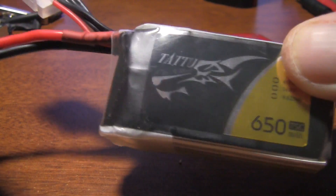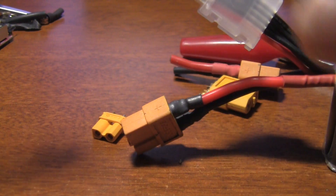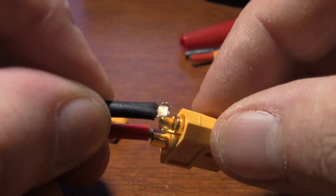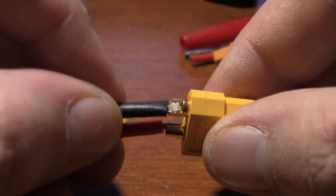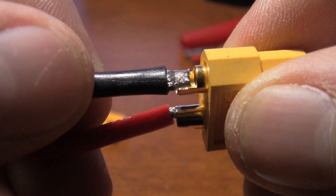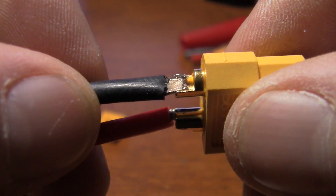I just got these out because I'm fixing to put these connectors on these batteries, because they actually come with XT30s, which as you can see right there are much much smaller. So I was getting ready to unsolder these, and I took my X-Acto knife, cut the heat shrink off of it, and just taking the heat shrink off, this thing just pulled right off.